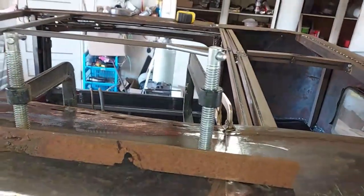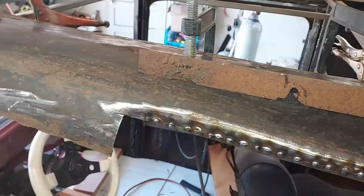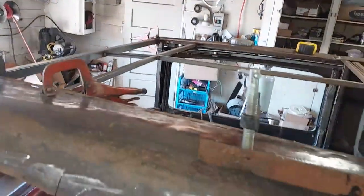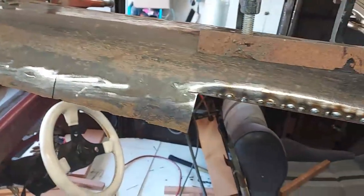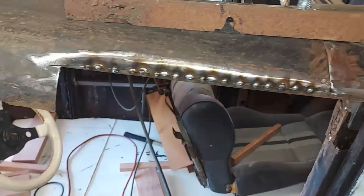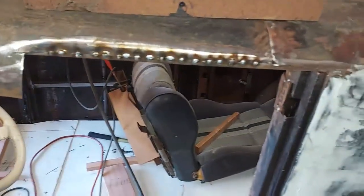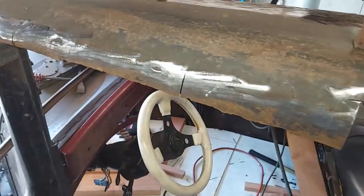Apparently when they welded it in the first time, they didn't have it straight. But I've got it centered now. So I've got quite a bit of it to cut off and re-weld this. Then I can kind of hammer and dolly it to match this straight edge that I got. Just keep pressing on here.